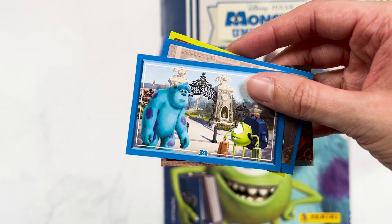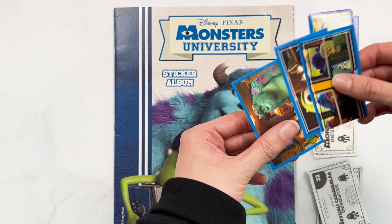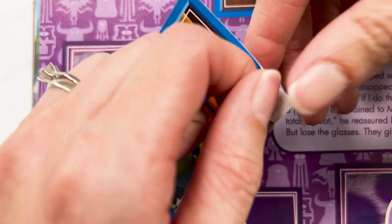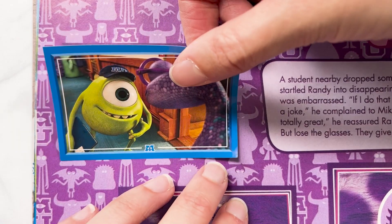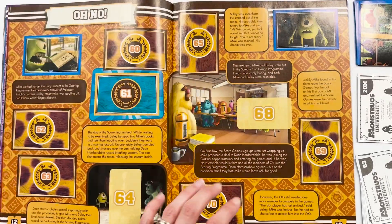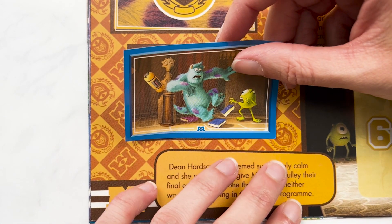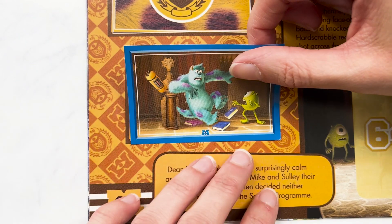I have sorted out the doubles, because otherwise this video would be longer than Avatar and I just can't do that to you. So they will all go straight in the discard pile. 32 — got another one on our Randy Boggs, and all must be perfect. 63 — do we have any more on this page? No. We have Sully knocking over Dean Hardscrabble's bust, and honestly if they made that as a piece of merch, I would buy that. I think that would look really cool.